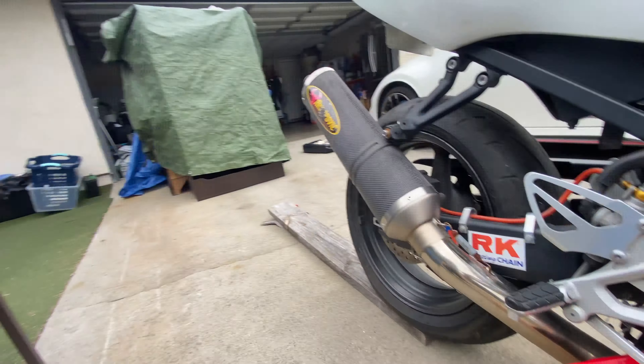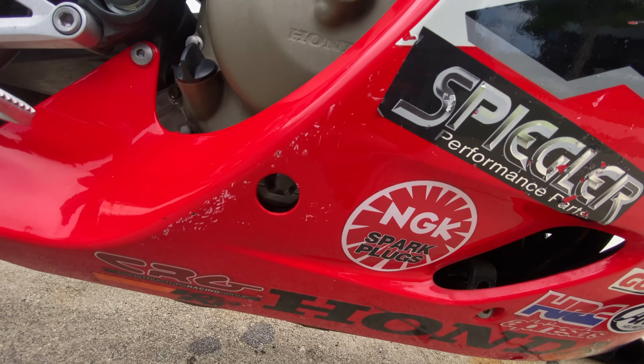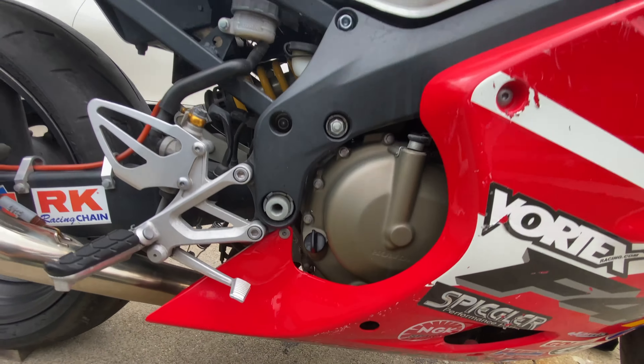Oil change is done. The way to check the level on this bike is there's a little window right here — basically if the bike is upright you can see the oil through a little glass window. The oil is right in the middle, and that's the point you want it to be at. I don't know if that's how it is on all bikes, but it's a pretty neat feature.